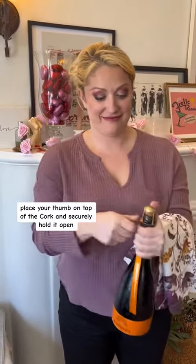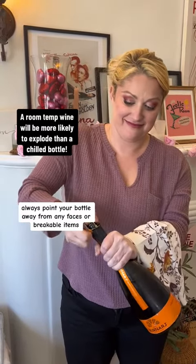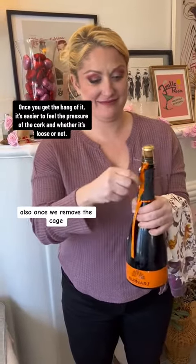Place your thumb on top of the cork and securely hold it while we unwind and remove the cage. As a disclaimer, always point your bottle away from any faces, breakable items, or anyone in the vicinity. Remove any extra decorative items or extra foil that might get in your way.